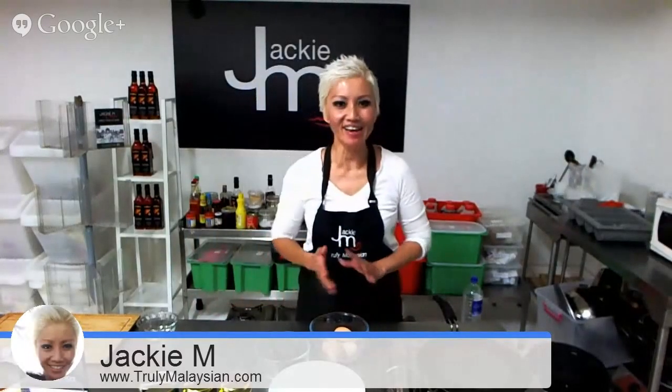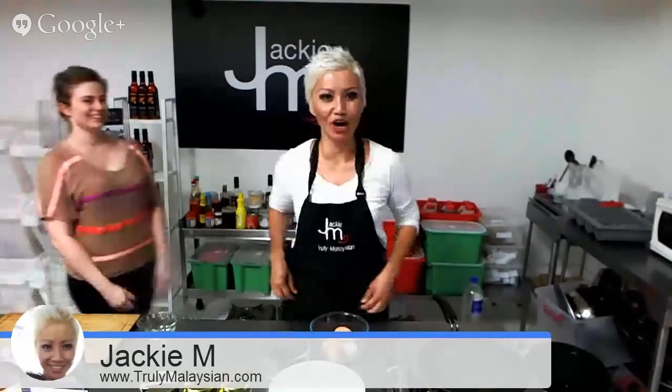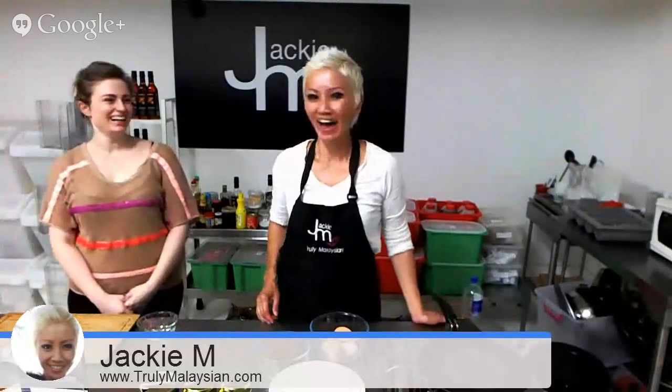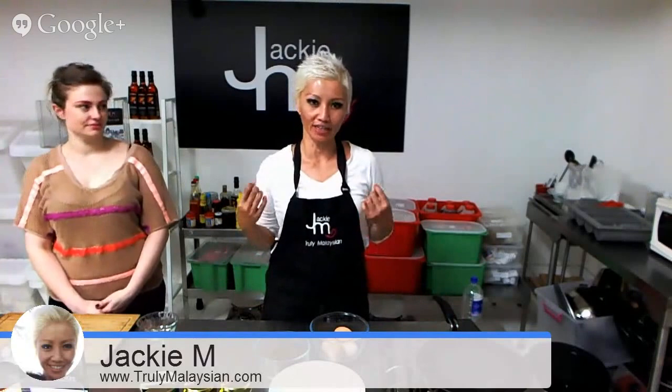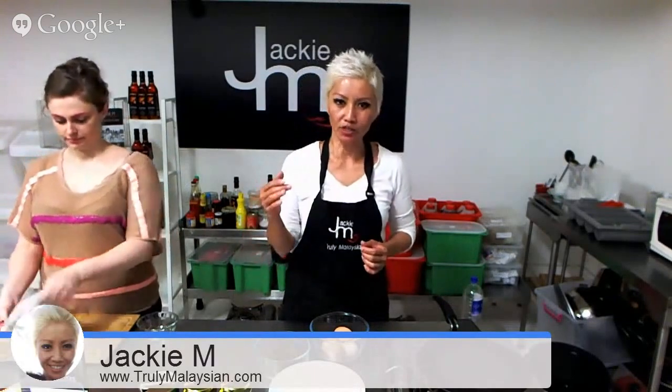Hello everyone, it's Jackie Em again and I'm doing the second in my series of hangouts regarding Malaysian flavors. If you missed the first one last week, which was very popular, we're doing with this particular series what's called — essentially I'm turning things around a little bit instead of trying to teach you how to cook Malaysian dishes from scratch. I'm teaching you Malaysian ingredients and showing you how you can infuse your everyday cooking and incorporate these flavors into your everyday meals.